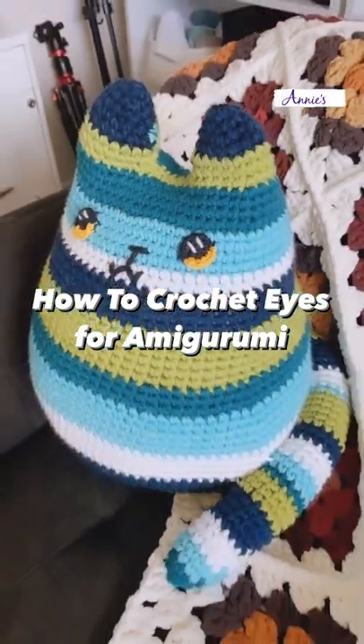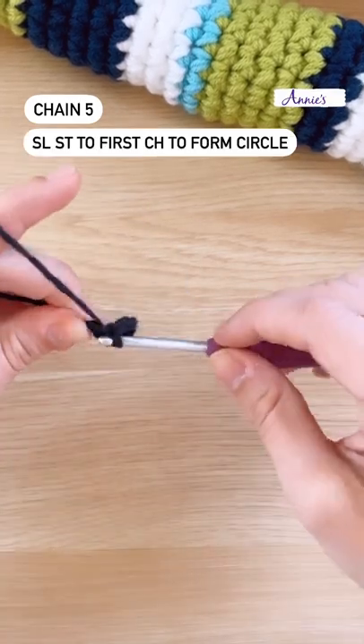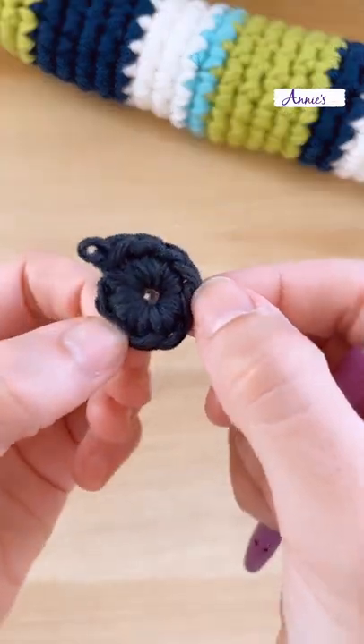Here's how to crochet eyes for Amigurumi. First, chain five, then slip stitch to your first chain to form a circle. Alternatively, you can create a magic circle and place nine single crochet into the ring.